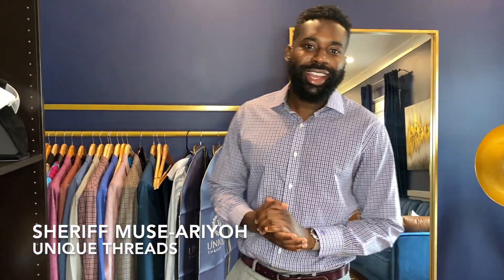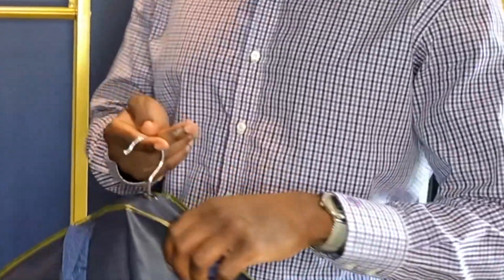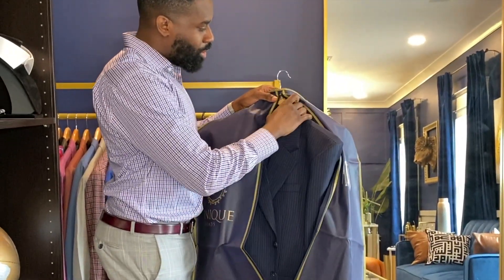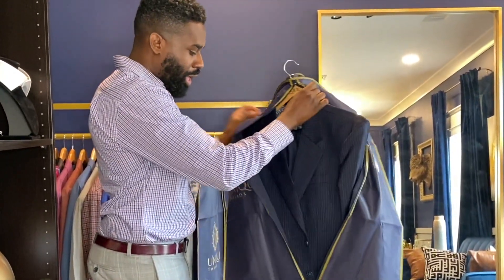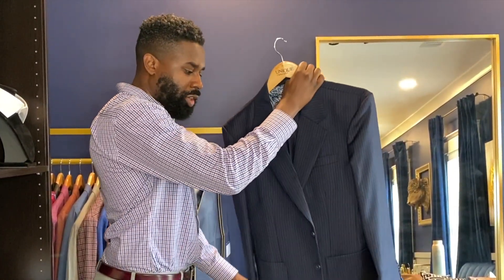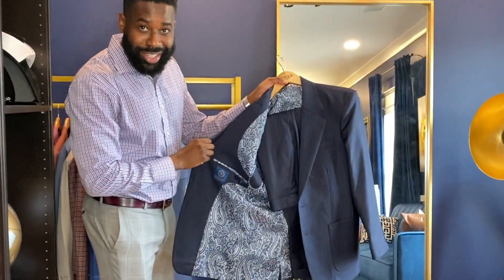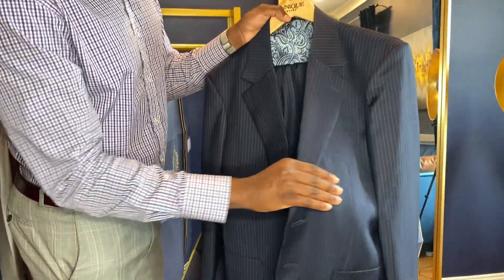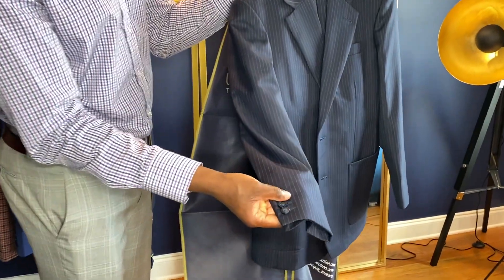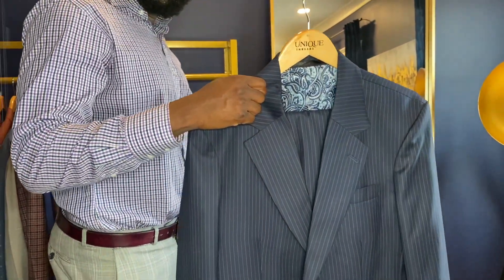First up we got Trey — I'm going to unveil his bespoke suit. So Trey chose to go with a pinstripe navy blue suit, it's a single breast two button. Look at the lining on there — you can see the details especially on the lapel, you get the buttonhole, and he's also got the buttonholes right here on the sleeves with the jacket. Can't wait for him to try it out.